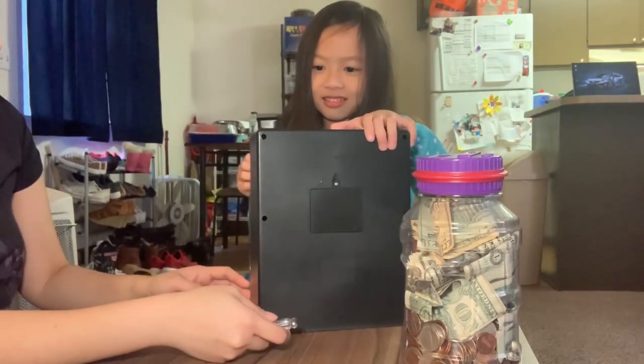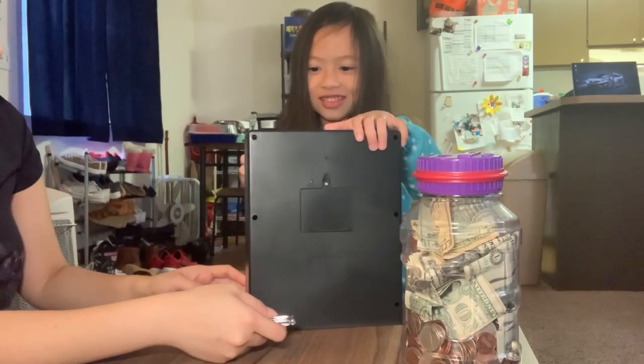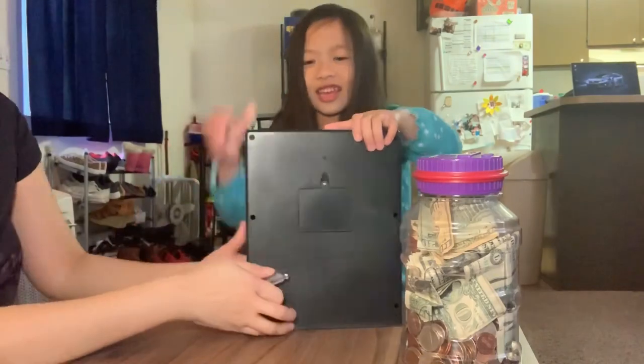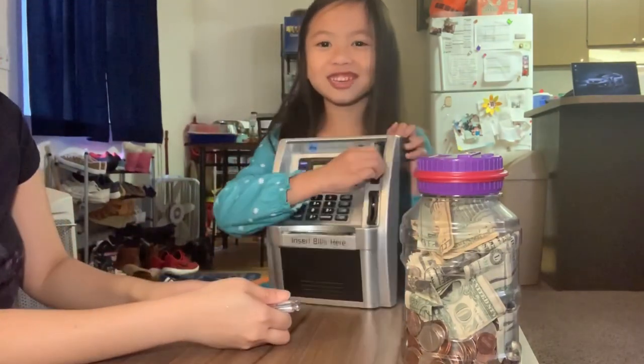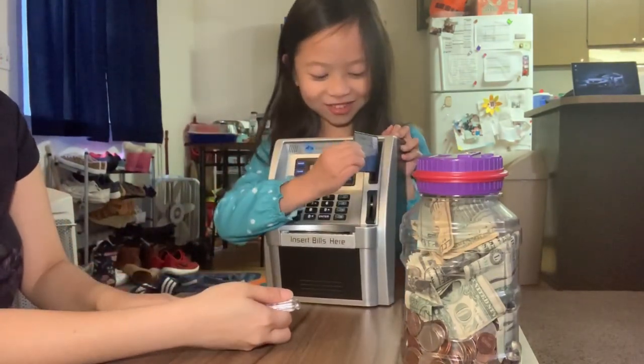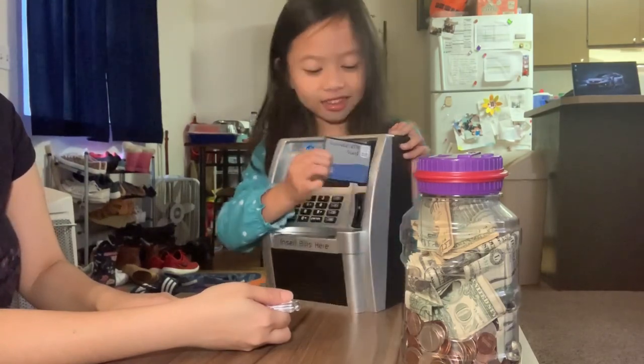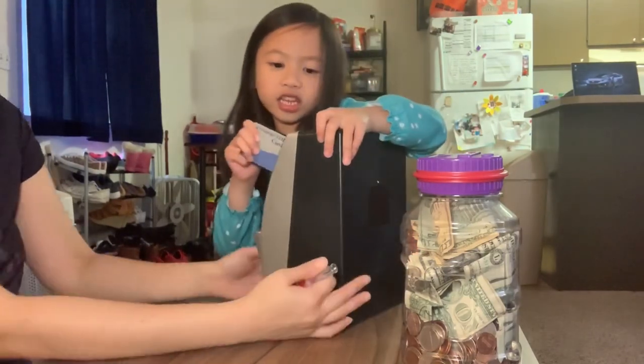Let's put the battery first. Is that how you put it? I don't think so. Let's put the... Look! It feels good when you put the card inside. It feels good to me. Can we put the battery first? Let's check how it goes.